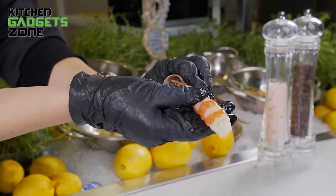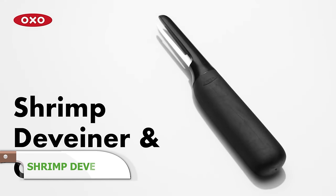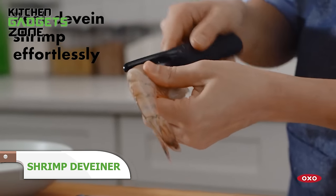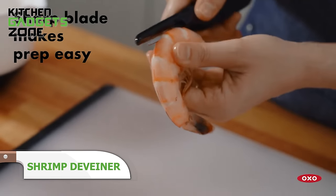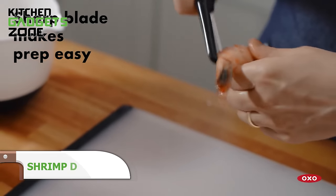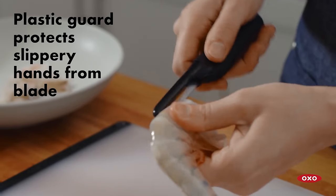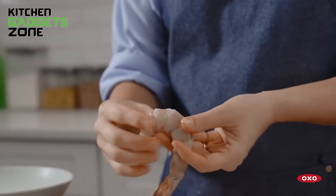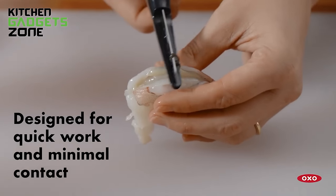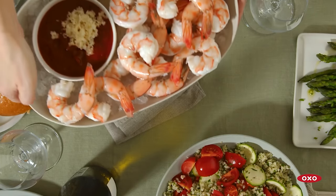Prepping shrimp can be a slimy, time-consuming chore without the right tool. OXO's shrimp deveiner simplifies things with its sharp stainless steel blade that removes shells and veins in one smooth motion. No more struggling with dull peelers and poking out intestines by hand. The soft, non-slip grip provides control when drawing the curved blade along shrimp of any size. Whether sautéing a few or stuffing jumbo shrimp, this handy tool helps power through prep so you can enjoy delectable seafood dishes without the hassle or mess.